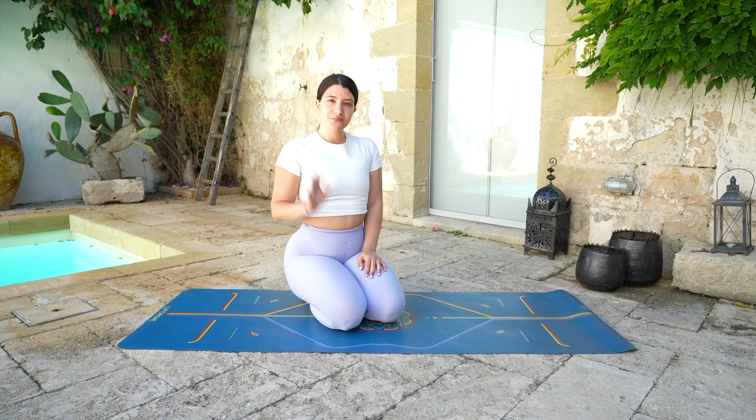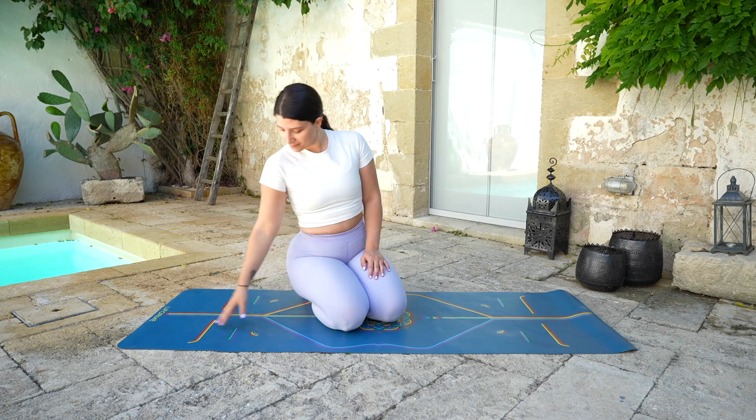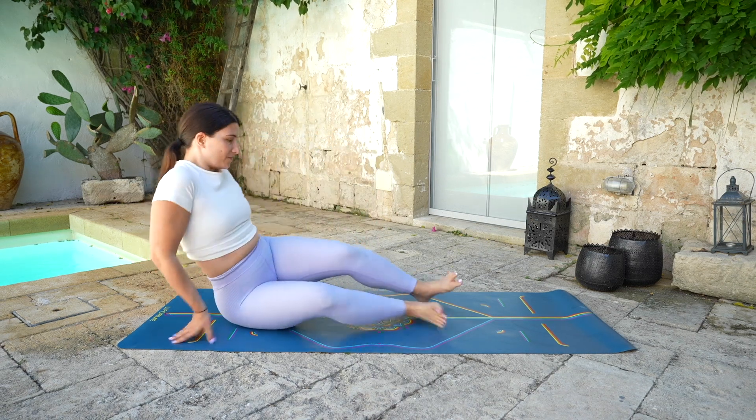Welcome to Francesca Ricci Yoga. This is a 15-minute restorative yoga class. We will also end with some pranayama.